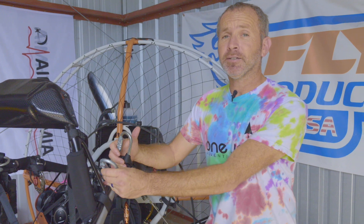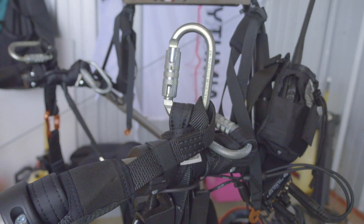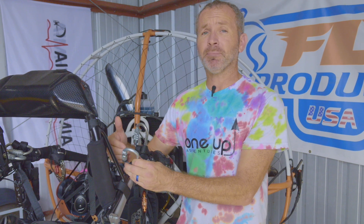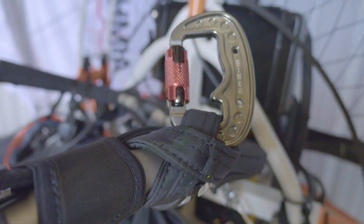Next, look at your carabiners. On this trike we have stainless steel carabiners, so they're very strong, but we do recommend that you at least inspect these on an annual basis. If they've been dropped — especially if it's an aluminum carabiner — we do recommend replacing the carabiners.